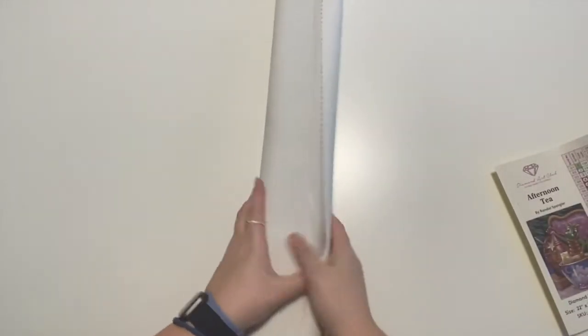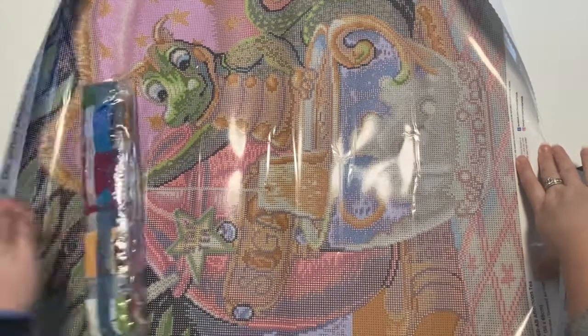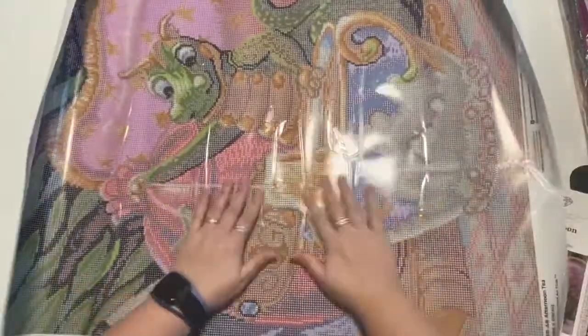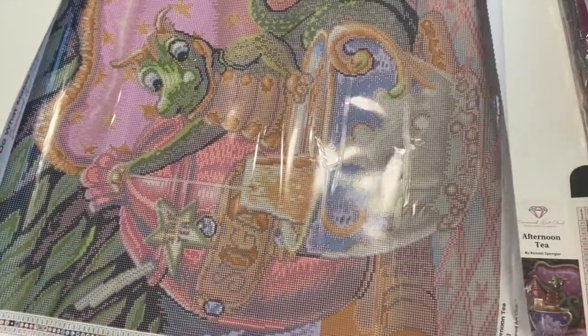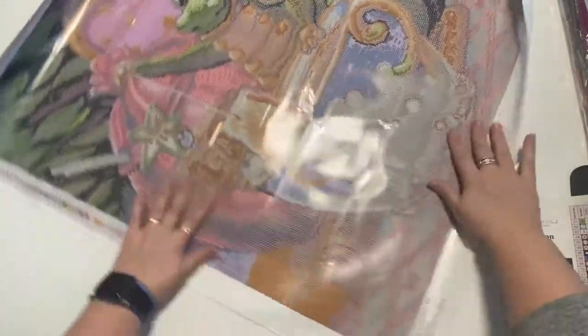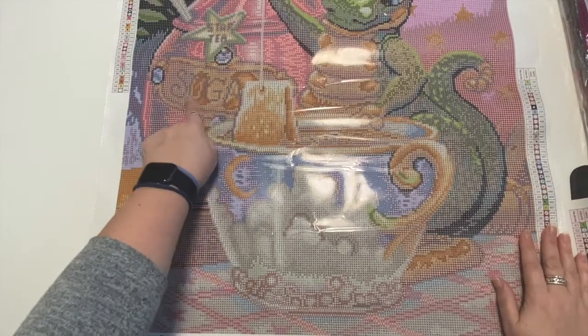And we have the velvety soft canvas — so sparkly. The instructions fell on the ground, but in case you need them, there are instructions. We have our bag of drills that's all labeled. And here is the beautiful image — absolutely gorgeous. You have your legend on both sides. Super sticky canvas with very clear images. You can even see the clouds and the little moon, and then 'sugar' is spelled out here.